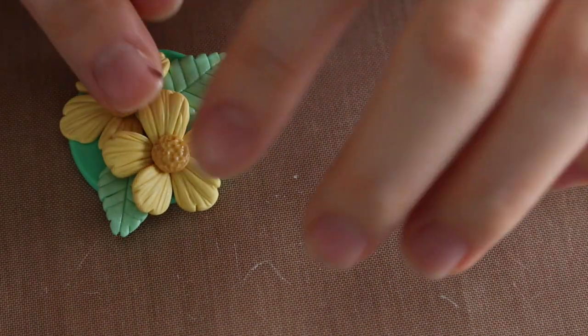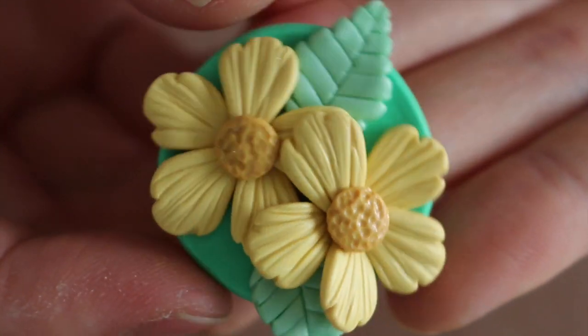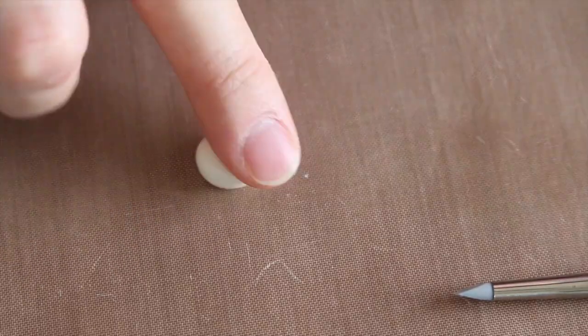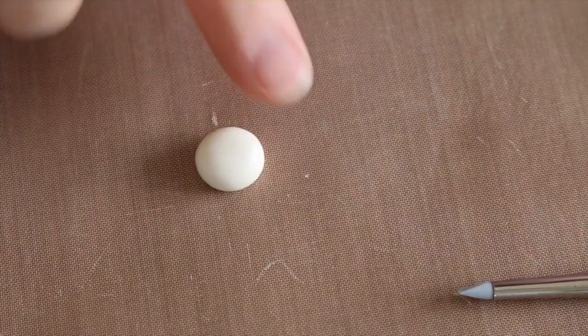There you go — you have your base. You could just stop here, or you can add a fairy. If you want to add the fairy, continue watching. For the head, take a piece of white translucent clay and make it into a flat pancake shape.